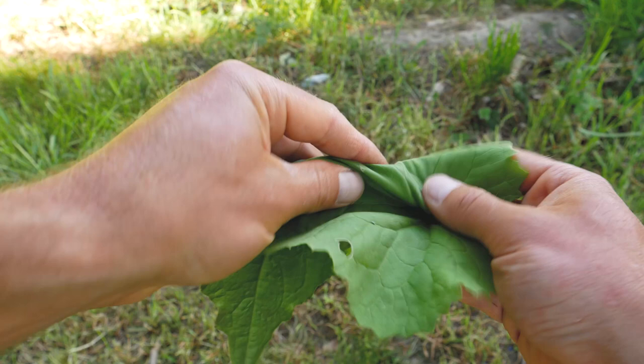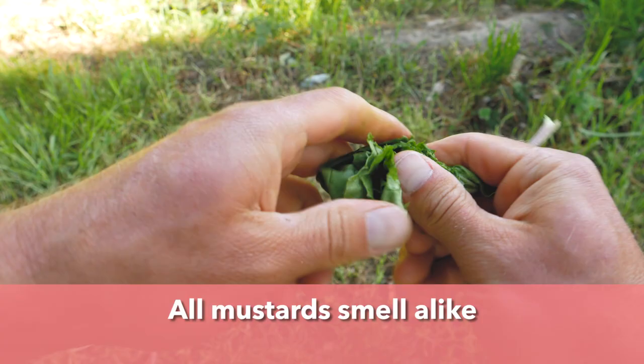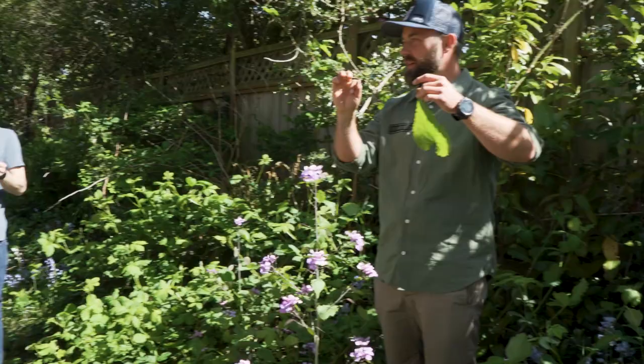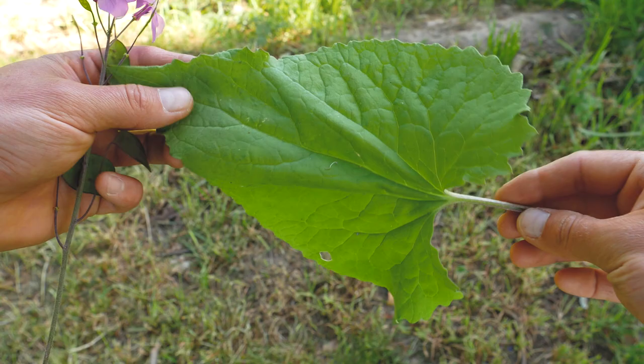This one's pretty faint — there are other characteristics, but the leaves on this one are pretty faint smelling. Can anybody get a little hint of mustard? Look at how big this leaf is. If not, there's another mustard over here that you'll definitely smell. Look how big this leaf is — you can literally make little wraps out of this.